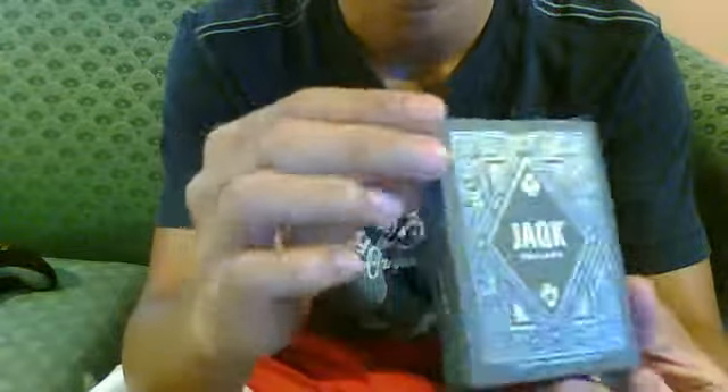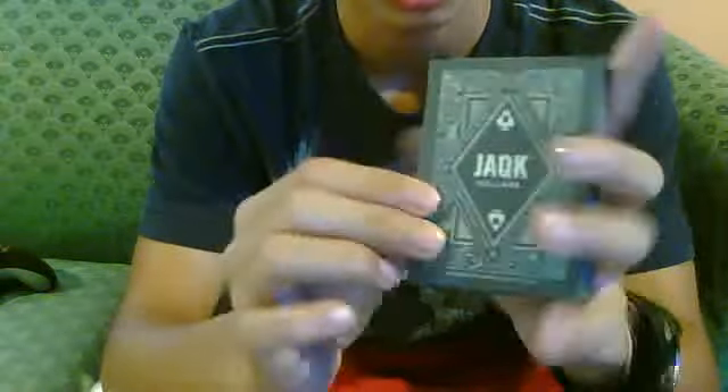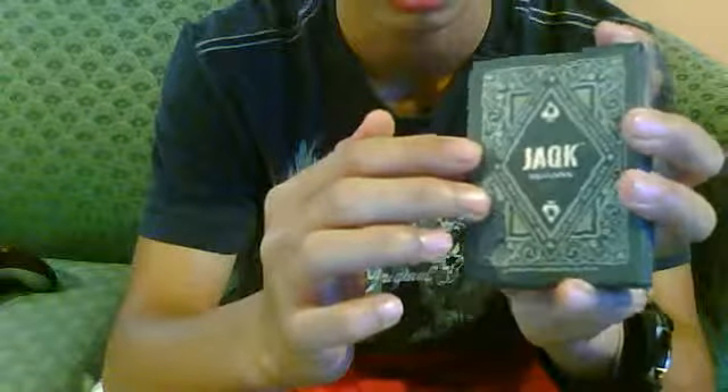Another quick scan of the box. The feel of the box — it makes you feel rich. It's embossed and it's got this metallic writing. I don't know if you can see it by the shininess when I tilt the deck.